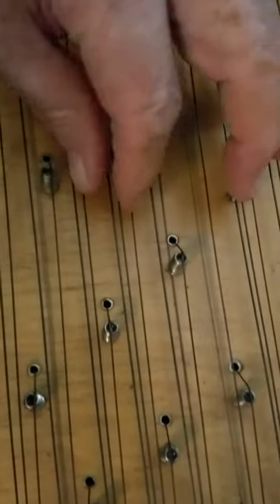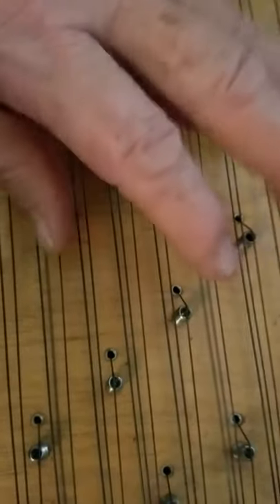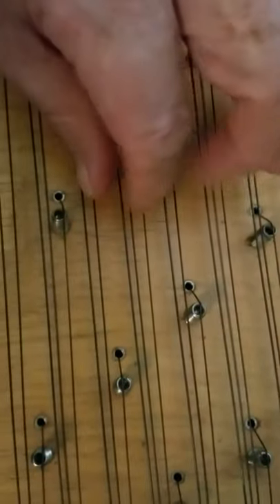The minor chord is this finger, this thumb, and the little finger here.